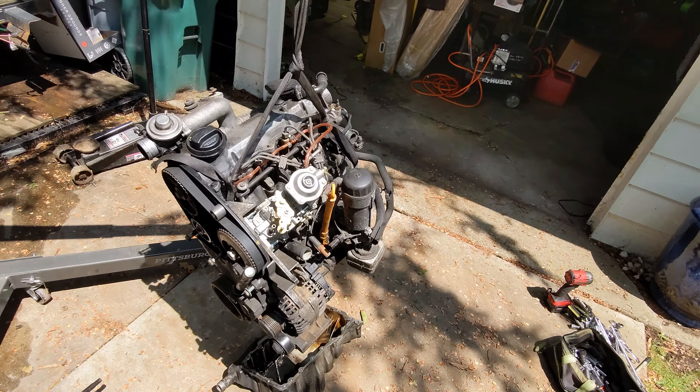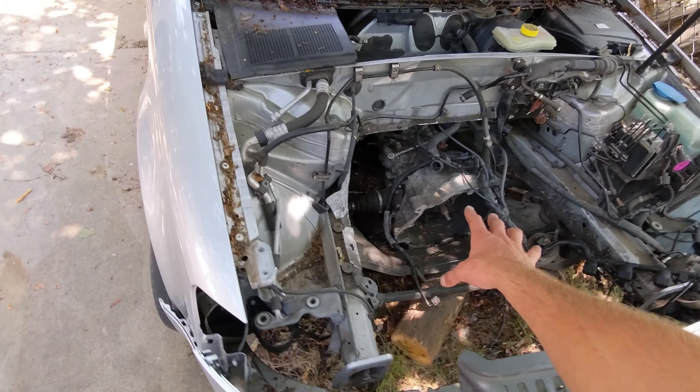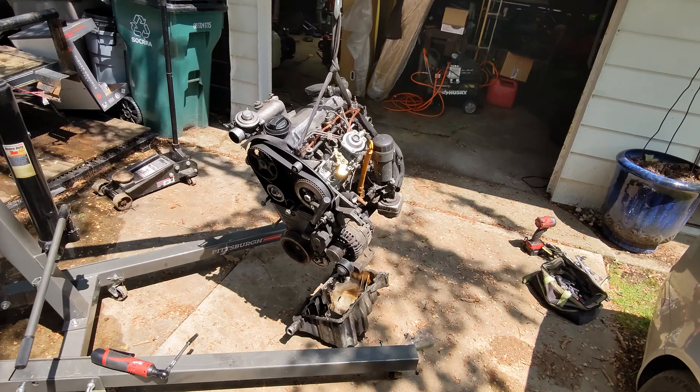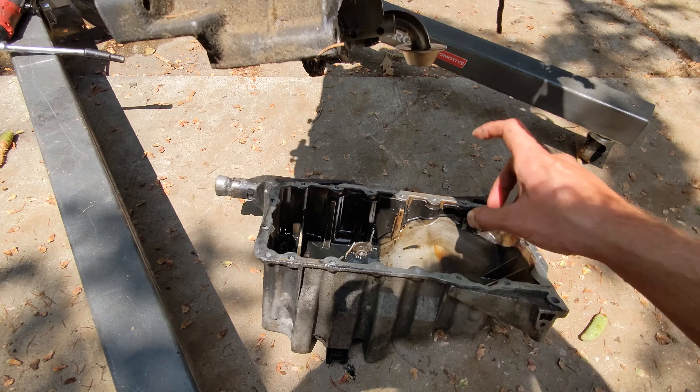One of the biggest hang-ups in this entire project was the oil pan. Because you're taking a motor that was in a front-wheel drive only to an all-wheel drive, you have to get an oil pan that clears that crossmember. So this was the 2.0 TFSI Audi engine, and here's your 1.9 ALH TDI engine that was originally from a Beetle. Thankfully I was able to take the stock oil pan from the 2.0 TFSI and get it to fit.